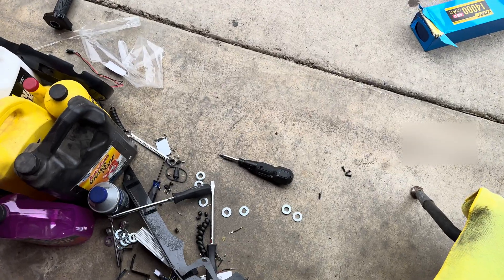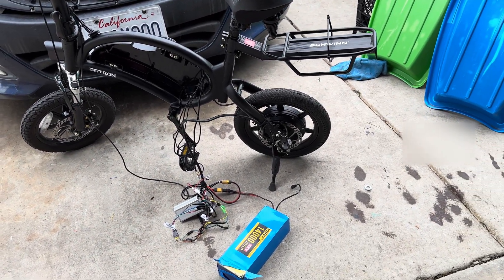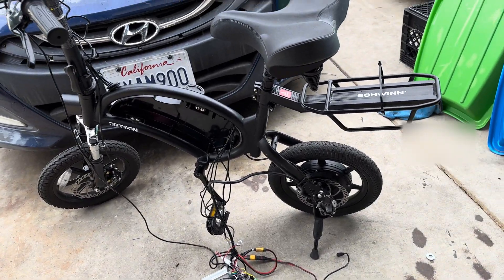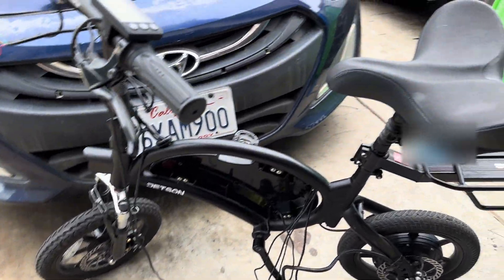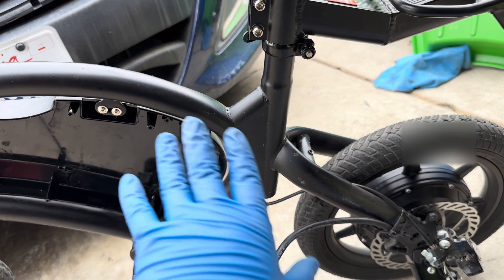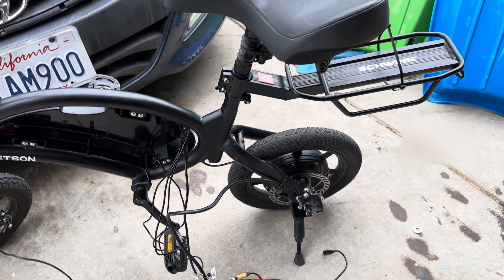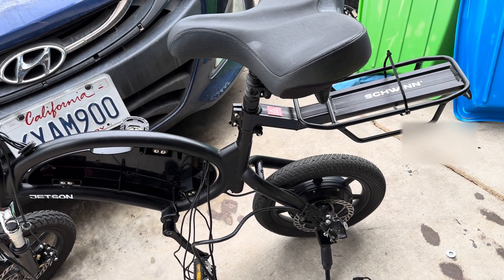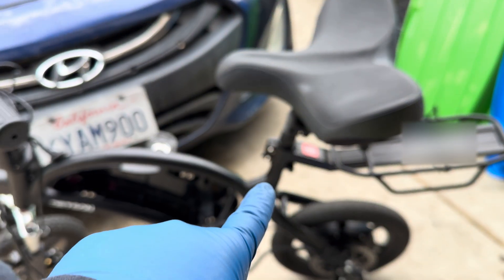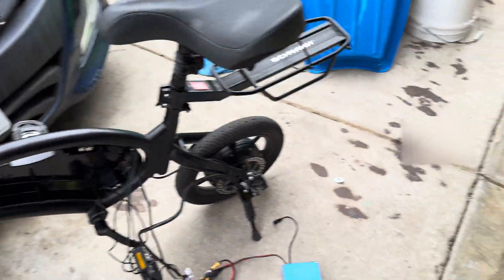I highly recommend you upgrade your stuff if you have extra money to spare. If you don't care much for performance but want more comfort and functionality, I definitely recommend the seat suspension and the fork upgrade. There's no rear suspension upgrade we can do because this is a fixed frame. If you want rear suspension you'd have to look at the Jetson Haze, though nobody's really modded that bike yet. The biggest upgrades are the seat suspension and front fork. That's about it for this setup — hope you guys learned a thing or two.